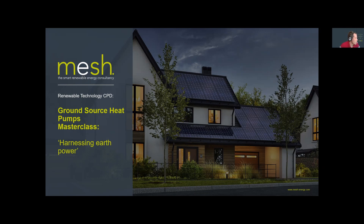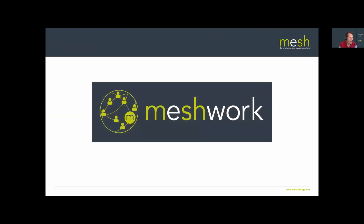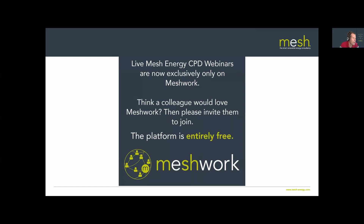Good morning everybody, thank you for joining us for this ground source heat pump master class. For those watching this in delay, if you want to sign up to watch these webinars live you can do so through our online service called Meshwork. Meshwork is entirely free and it's designed as a safe place to ask questions and collaborate with others on anything to do with renewable energy, building services, and green building industries. Sign up for Meshwork — it's entirely free and a great community where these webinars are shown live.